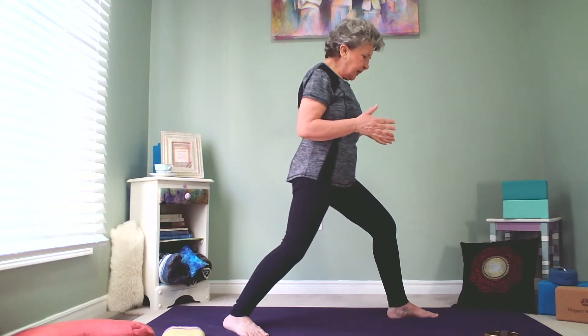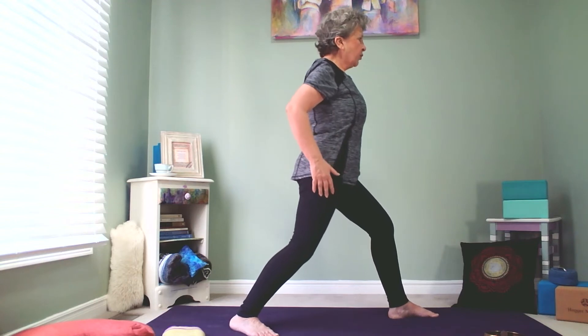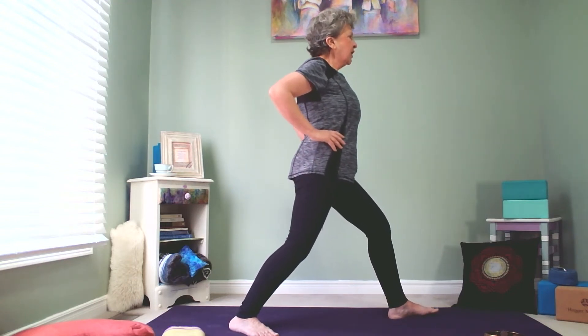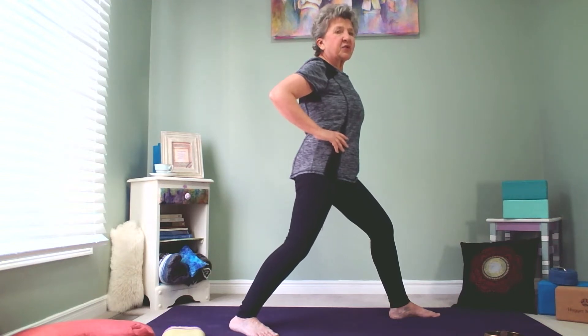Now, once we are set up like this and we're in Warrior 1, we have a couple of options. We can straighten up the front leg in order to go into the twist, or we can actually twist from here. But all of the twisting mechanics are the same.